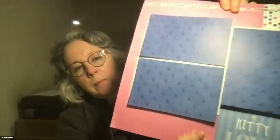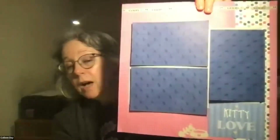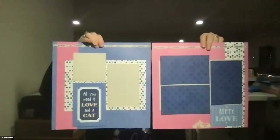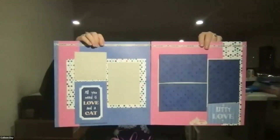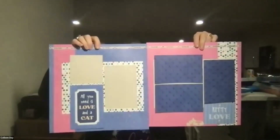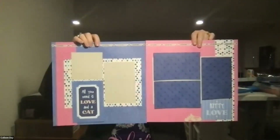You can see my mats are not secured because I honestly don't know what pictures I'm going to use. And like you, I put the paper on the outside, not the inside. I kept them on the inside on one and then moved them to the outside.